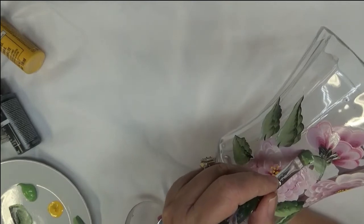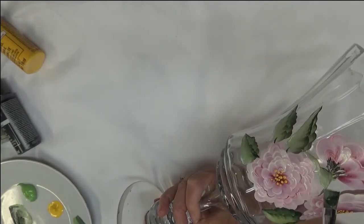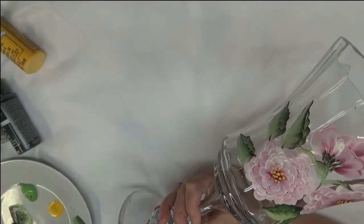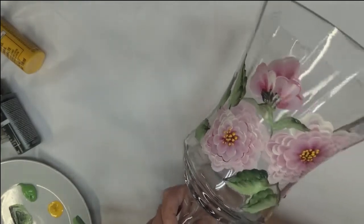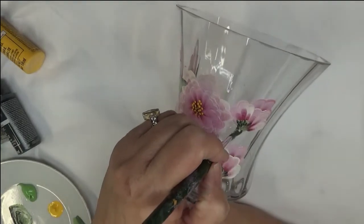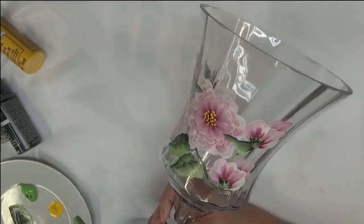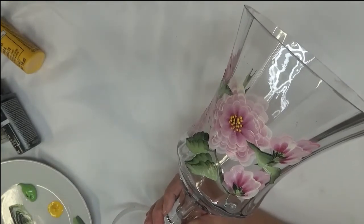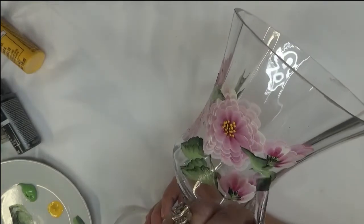Now I'm just going to do a fun squiggly little leaf — I don't really want it to go into this flower too much, but it's okay if it does. Just like that, and I'll do that with the others. It's just a little bit different — a skinnier leaf and a wigglier one. It's going over into that flower as well, which is true to nature, or true to a floral design of some sort.